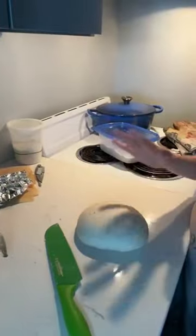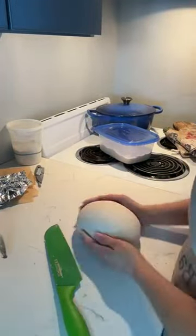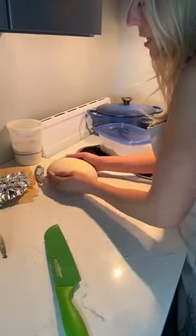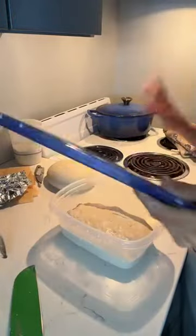So if you were watching earlier, you saw that I just finished pre-shaping this dough, and while I was pre-shaping it I was explaining. But luckily I've got a second dough, so I can actually explain what I was saying earlier without any audio.